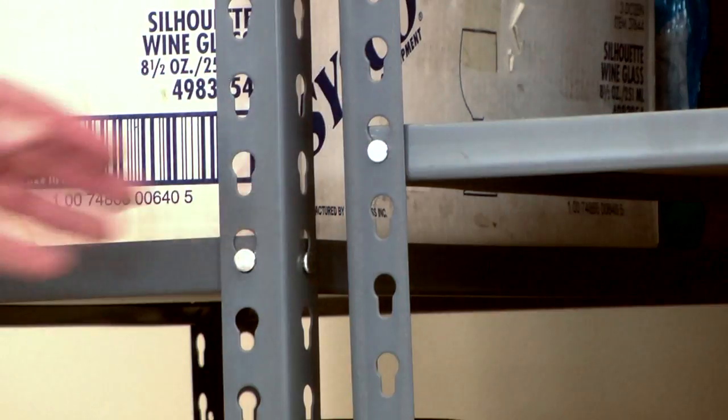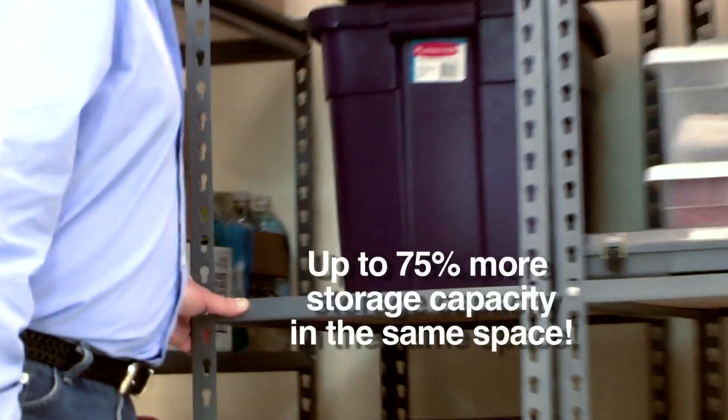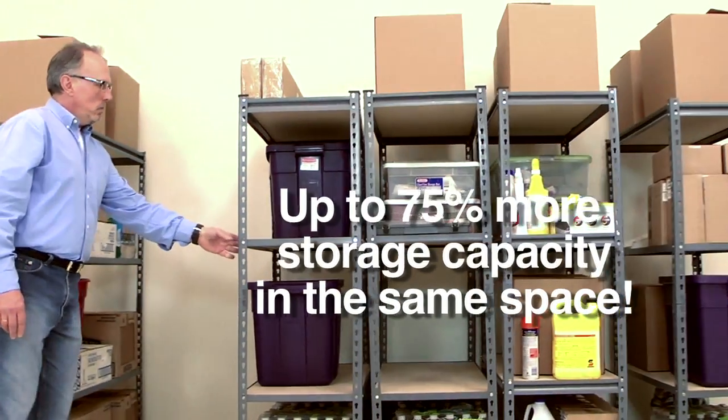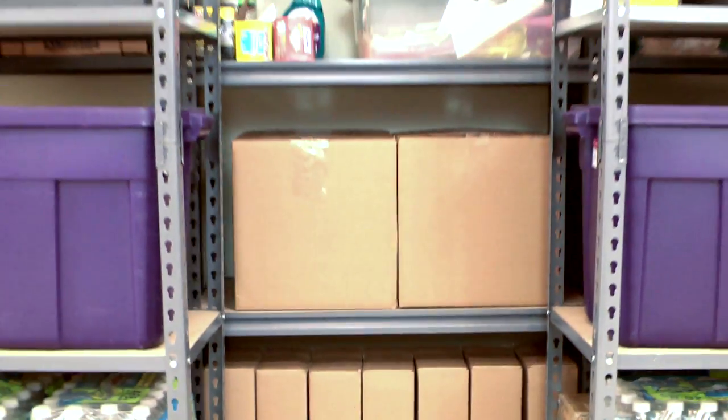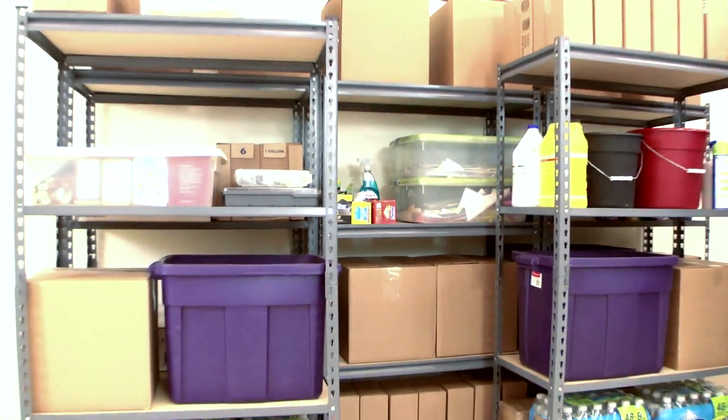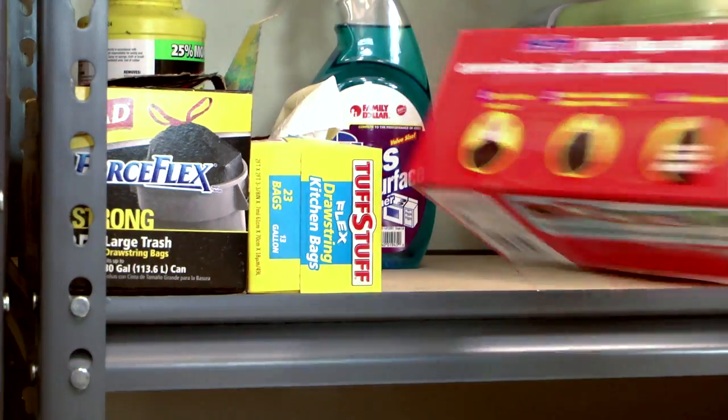This is Jim and all his stuff. Meet Spacetrack. Spacetrack lets Jim store up to 75% more of his stuff. The secret is in Spacetrack's sliding design. It lets Jim harness the power of the cube. He gains valuable storage space and easy access to any item.